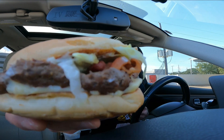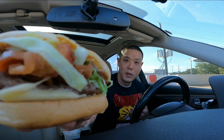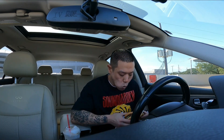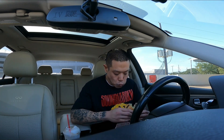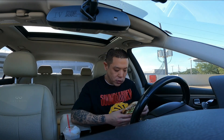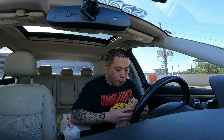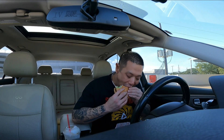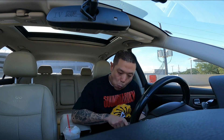Look at that, that looks pretty good, right? Let's see what it's going to taste like. Love that bacon. Love that bacon.